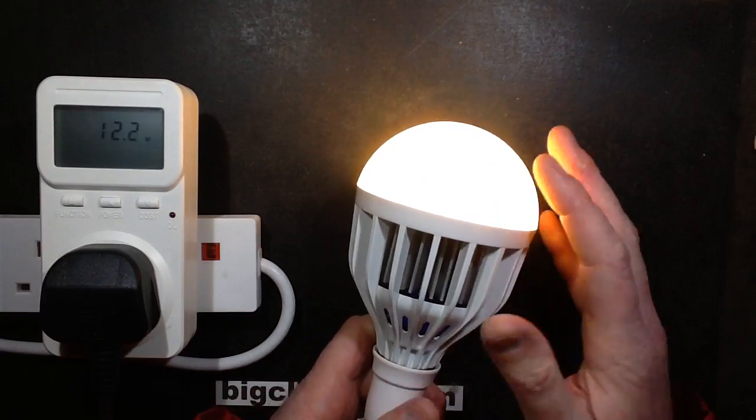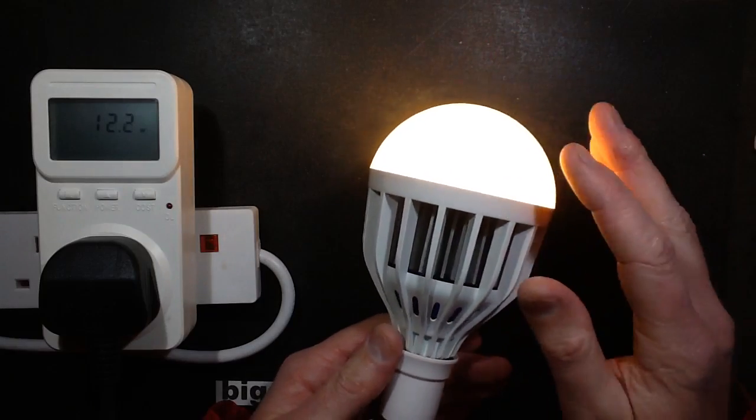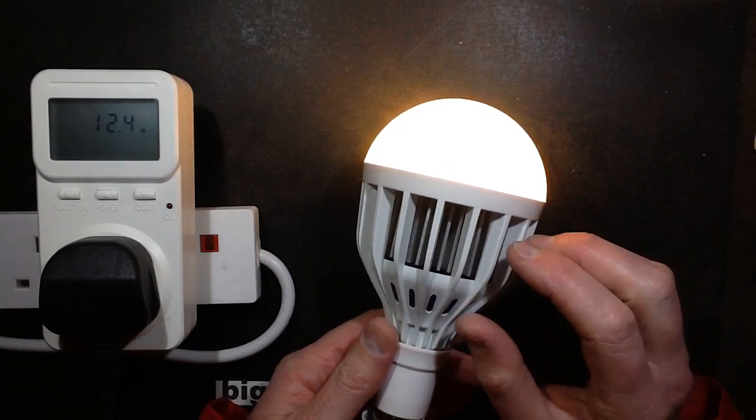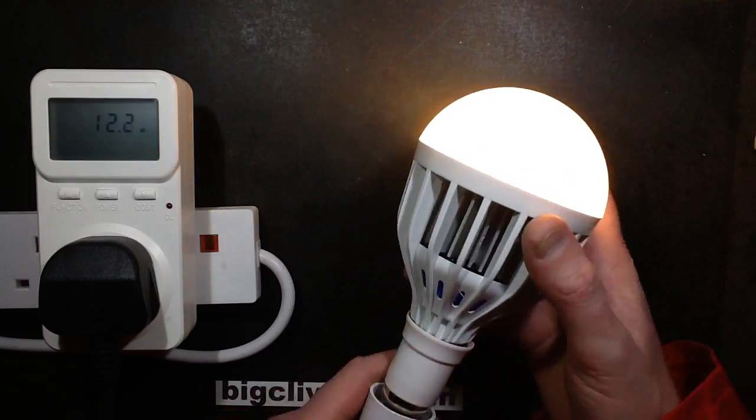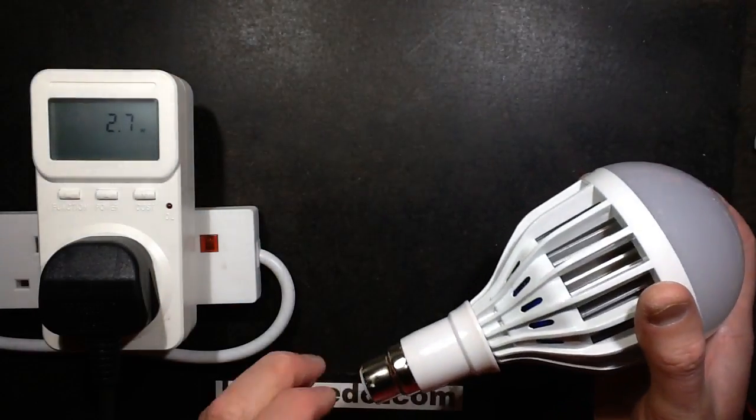I'm quite happy with that because it's very bright and it's going to run cooler. Interestingly, it's got aluminium fins on the inside of this plastic casing, so let's open it up.